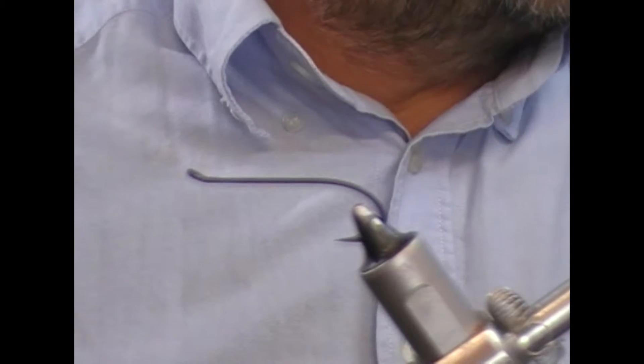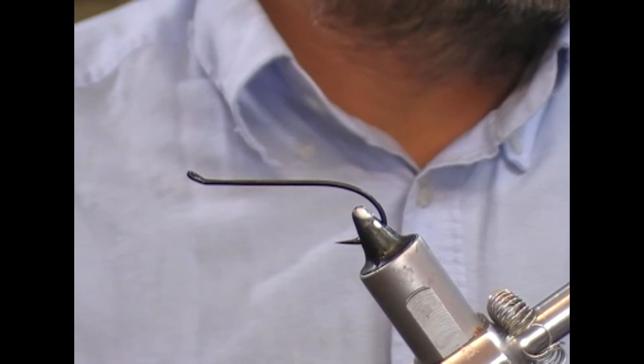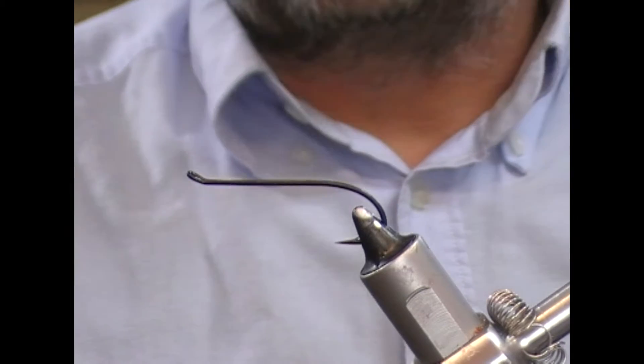Hi guys, welcome back. Another of our Canadian theme flies, and this one is the Abbey Shrimp, created by Mark LeBlanc.